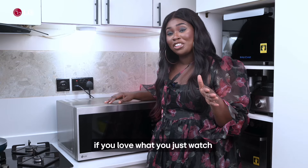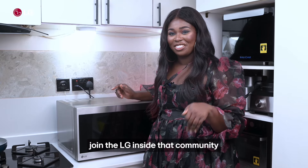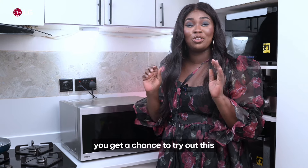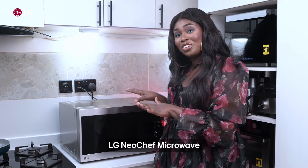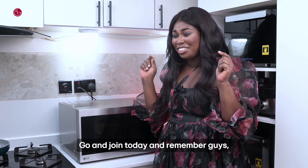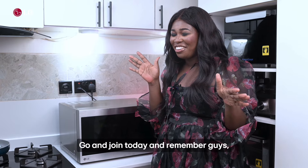If you love what you just watched and you think you can do it, join the LG Insider community. You get a chance to try out this LG Neo Chef microwave — find the link in my bio and go join today. And remember guys, life's good. Bye!